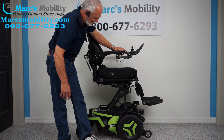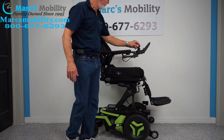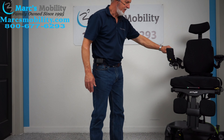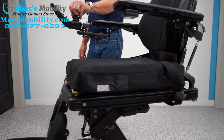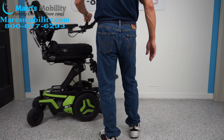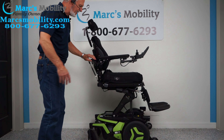We're almost all the way up — 12 inches — and we're going to put it back in drive so you'll be able to see. We don't have a lot of room in this 12 by 12 room here, but you can see how fast it goes. So the seat is elevated right there.